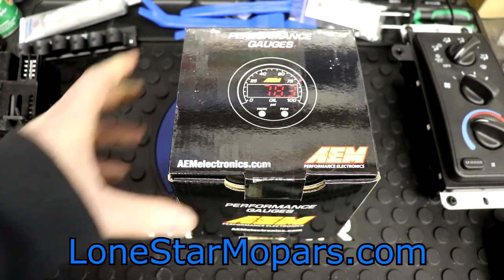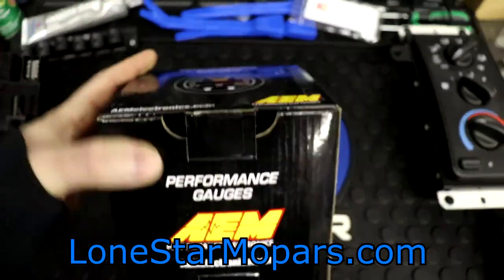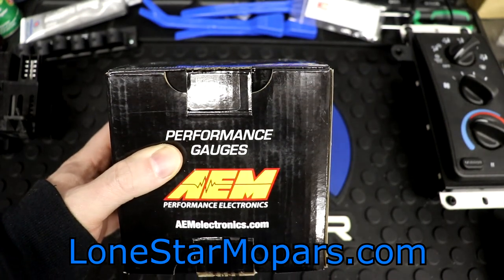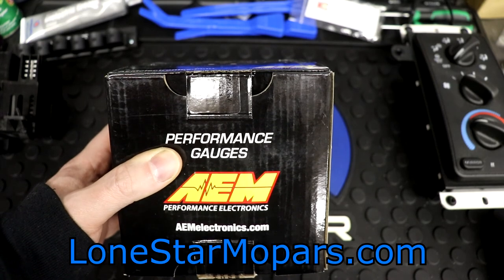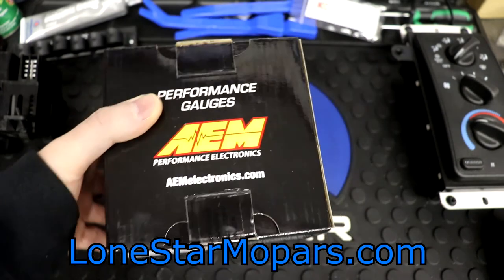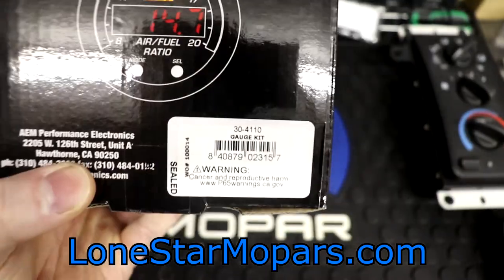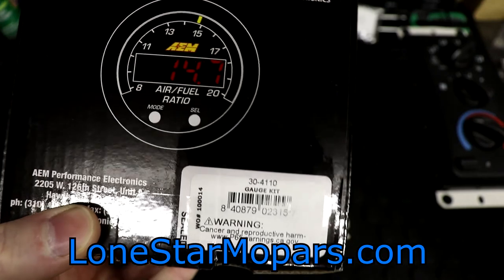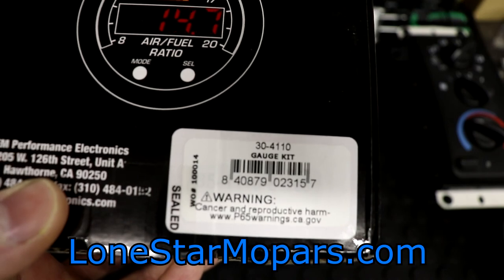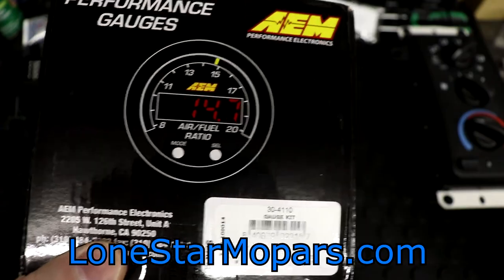I've had this sitting around for quite some time — picked it up from Summit, of course. Prices vary; sometimes you can catch quarterly type promotions and get this for sub $200. Typically from Summit you're looking right around the $200 mark. I checked right before recording and it's $211. The part number — this stuff is all universal, so what you see here will work on your truck, your car, it doesn't care what type of vehicle you've got. Their part number is 30-4110. I'll have all of this linked down below.